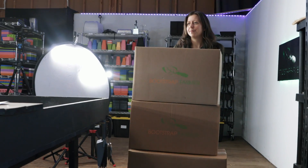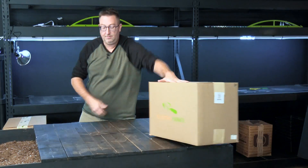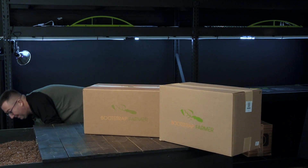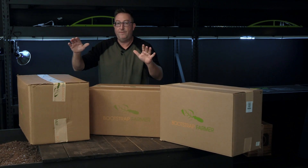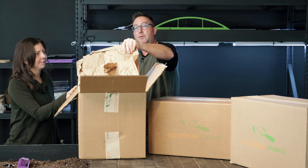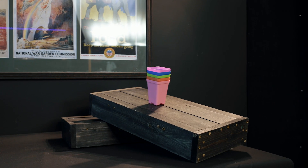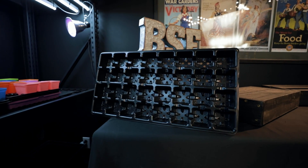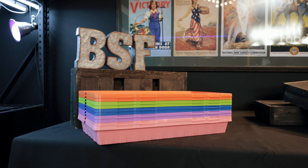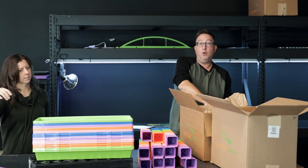Today, Carrie is wheeling in the next unboxing video, which is the ultimate classroom bundle by Bootstrap Farmer. Let's get into it. Extra construction paper for your class, a 400 pack of two-and-a-half inch multi-color pots, a 10 pack of 32 cell tray inserts for those pots, 10 multi-pack 10-20 deep trays, and a 10 pack of 10-20 shallow trays.